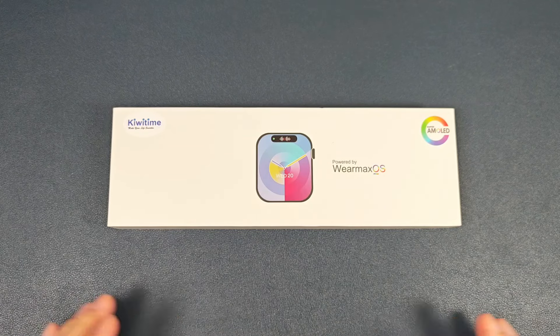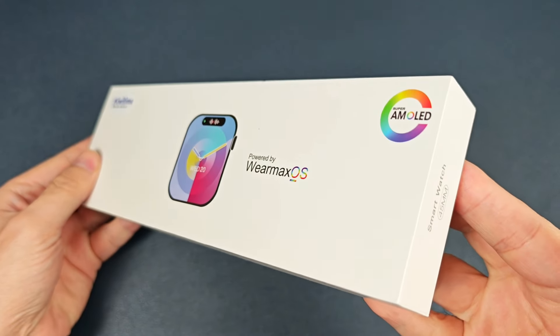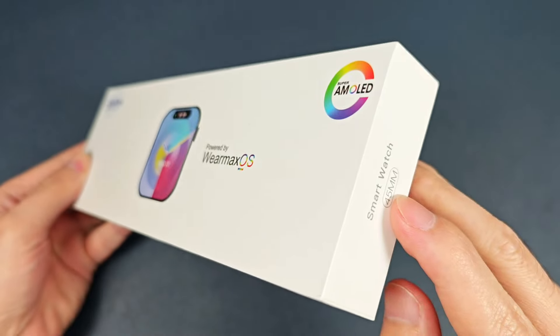Firstly, we can check the box. And it is 45 millimeter in size.